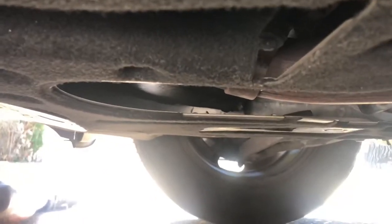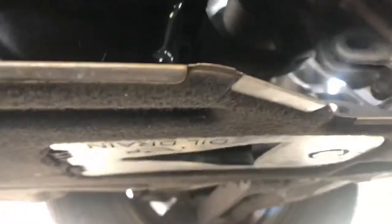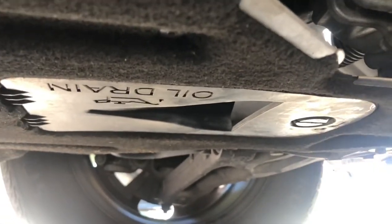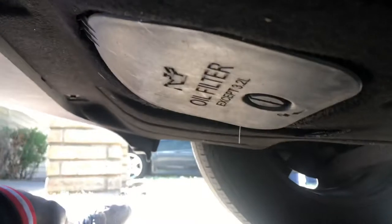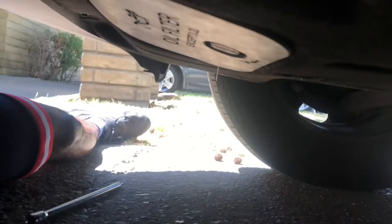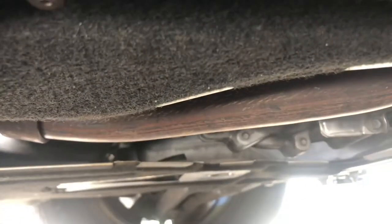We're going to get under this car. There are two little doors to be on the lookout for — luckily they're kind of labeled. That's where your oil drain screw is, and if you come more towards the front you will find your oil filter. We'll start with the oil drain so we can get the oil going.